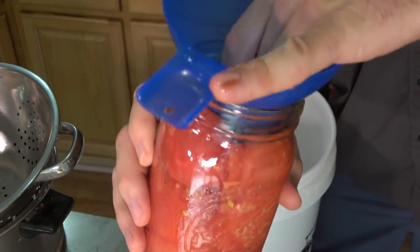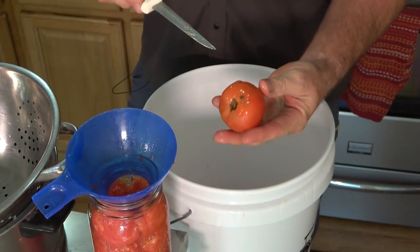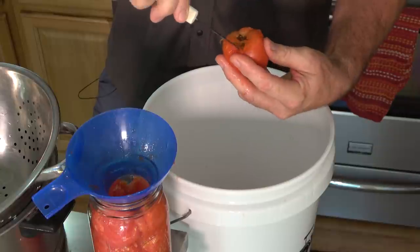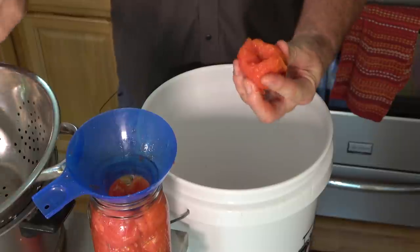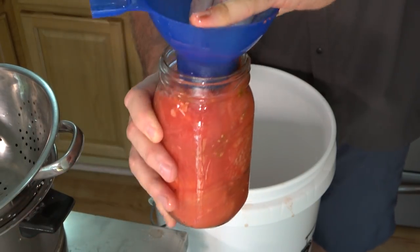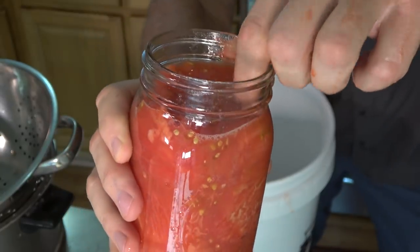Once you've mashed them into the jar, you want about an inch of head space. Get one more small tomato and pack it in as close to the top as possible. If you overfill it could cause problems, so do not overfill the jars — leave at least a half inch of head space. See how I'm packing it down in there with my fingers? That's head space right there.